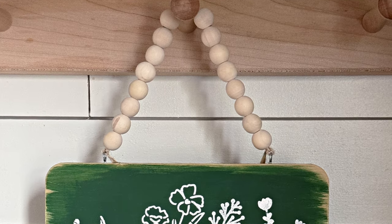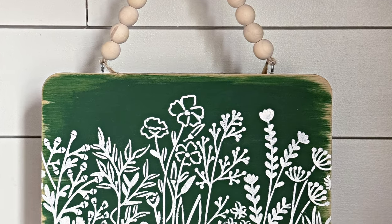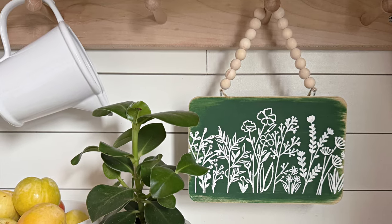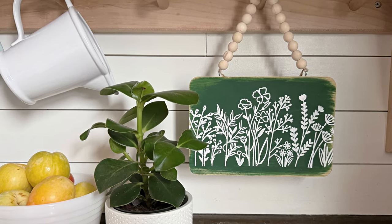And that's it! You have a little miniature sign that you can hang really anywhere in your house. I decided to hang this up in my kitchen for springtime. I do hope you enjoyed watching this craft come together — until next time, happy making!